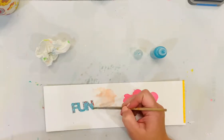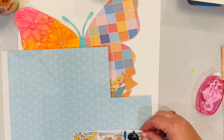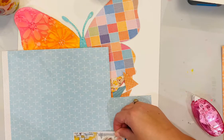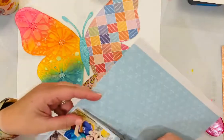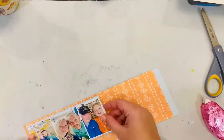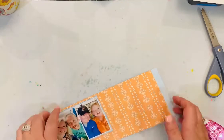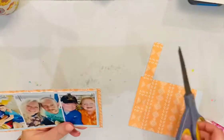I picked one of the chipboard pieces from the title chipboard sheet — I used the word 'fun.' The colors weren't exactly the right shades for the pieces I had pulled out, so I used the liquid pearls to just paint it a little bit. You can kind of still see the pattern through it, but it makes it the right color. I'll be adding a couple of layers of the liquid pearls — I used it just kind of like a paint.